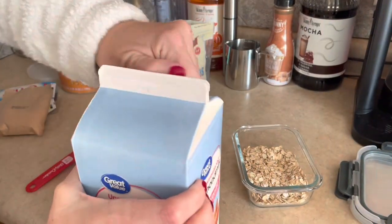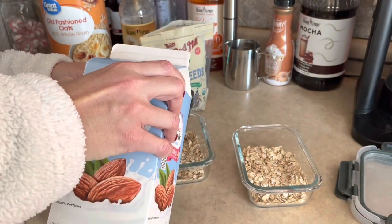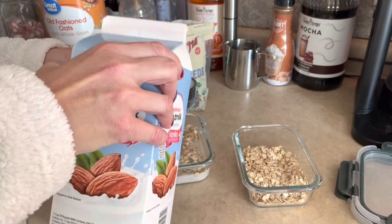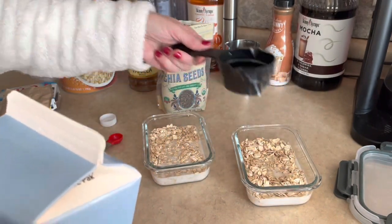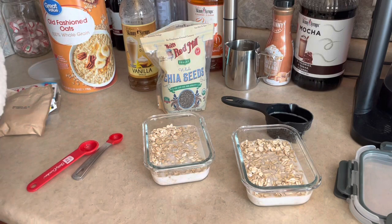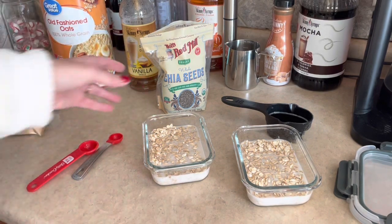I pour a half cup of almond milk in each of these. Since I'm eating these cold, I'm gonna make sure the oats are covered, so I may add just a little more on each — I'll go ahead and put a splash more in there just to make sure my oats are covered.